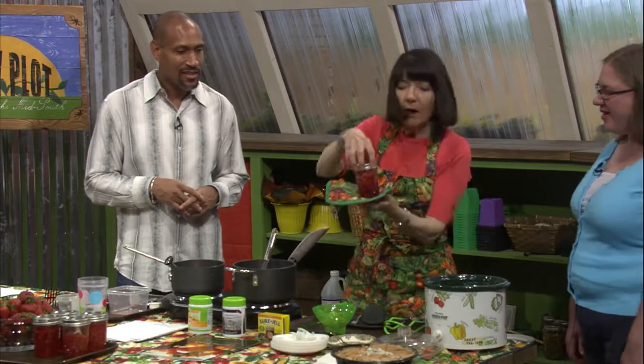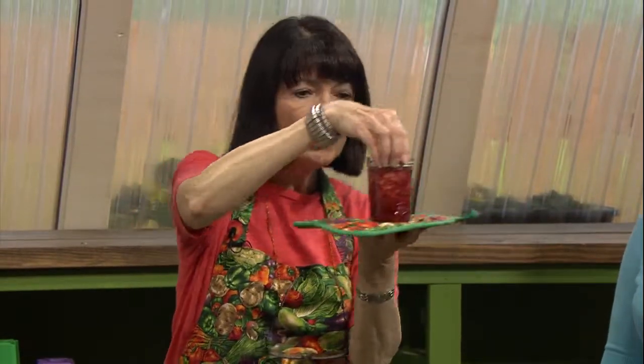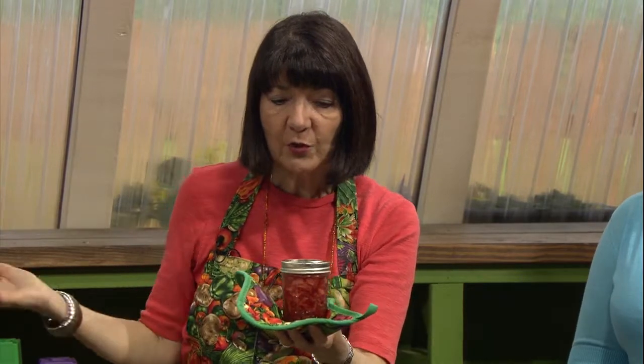You can see the fruit has come to the top of the jar. Let this stand at room temperature until cool enough to put in the refrigerator. You can keep it in the refrigerator for three weeks or in the freezer for up to three months.